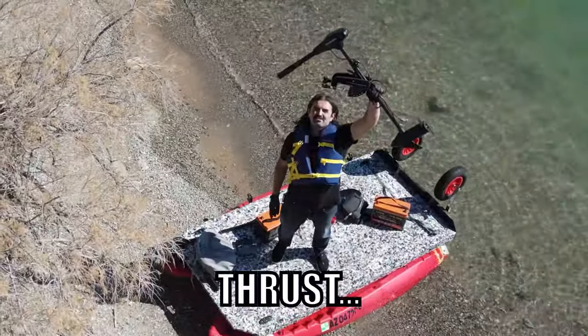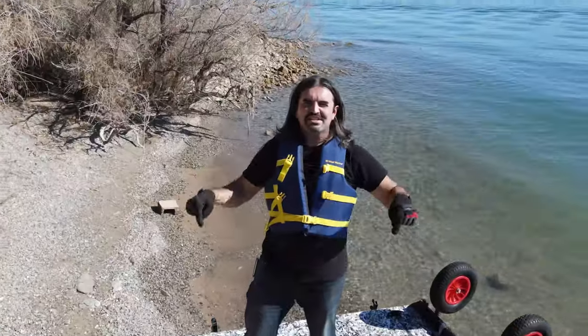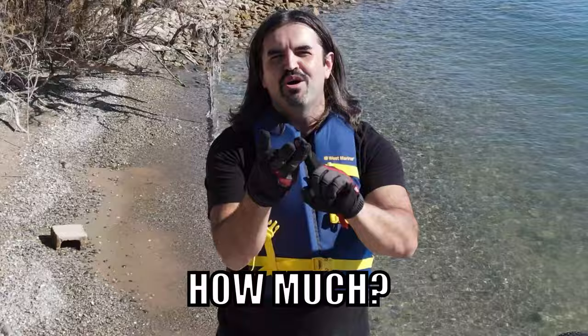Minn Kota Endura C2 with 30 pounds of thrust. Chinz 12 volt, 100 amp hour lithium iron phosphate. Let's put these two together and answer all the important questions. How fast? How far? How much?